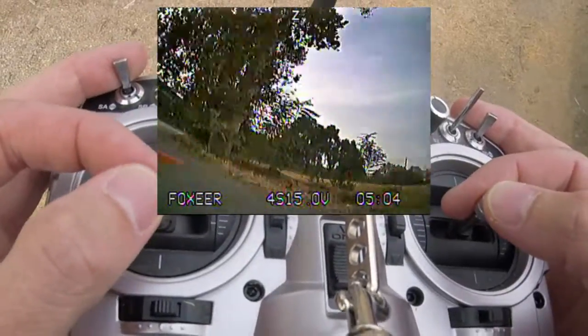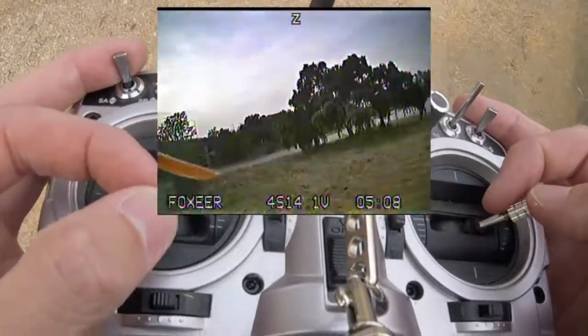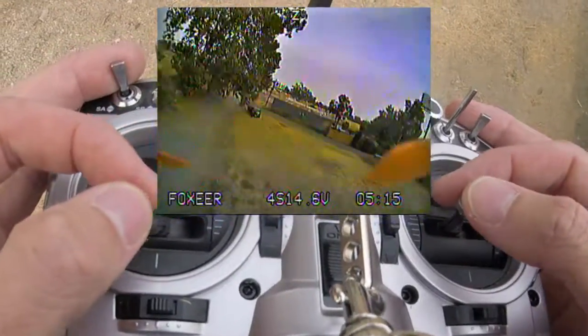I also reduced my camera angle a little — to 25 degrees — and this is much better. I'll have to deal with that bounce back.